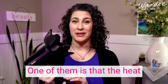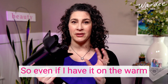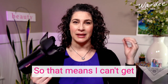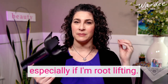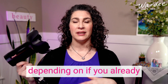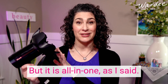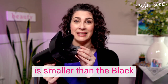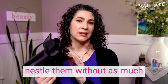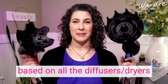Cons: the heat settings on the Shark run hotter than the Rusk Speed Freak — even on warm I'm burning my scalp, which means I can't get as close to my scalp as I'd like, especially when root lifting. Another con is cost — depending on whether you already have a dryer, buying this unit could be more expensive than just getting the Black Orchid attachment. Also, the bowl itself on the Shark is smaller than the Black Orchid, so I like the Black Orchid simply for that reason — you can fit more curls with less crowding.